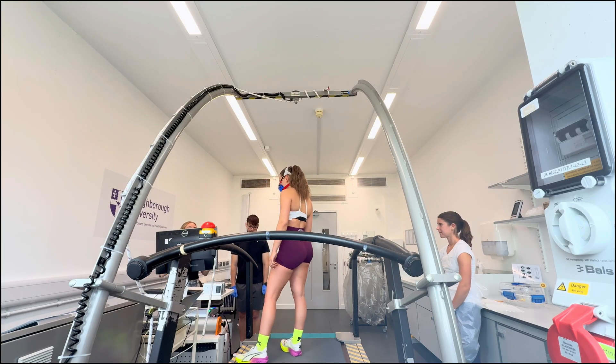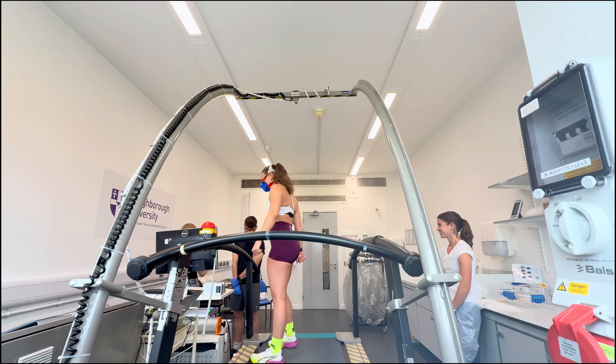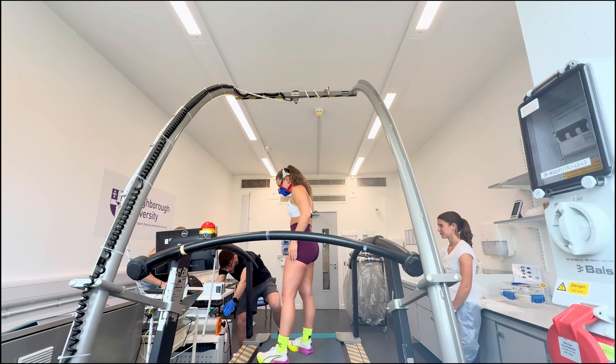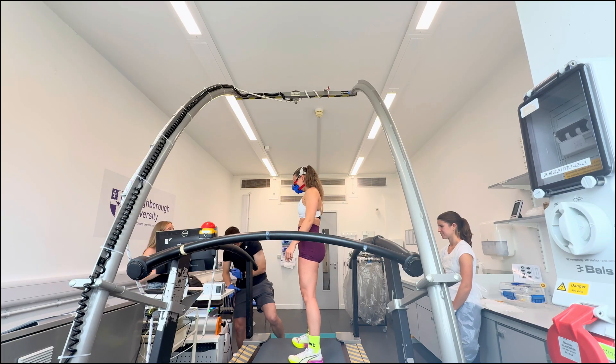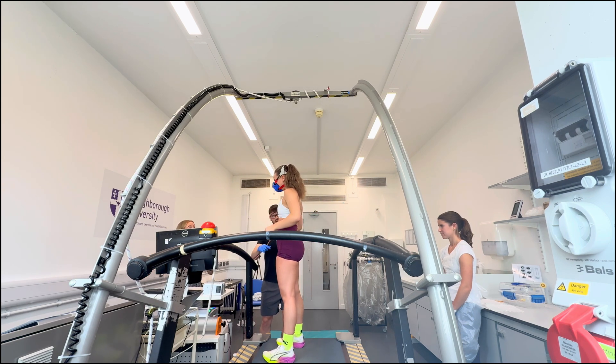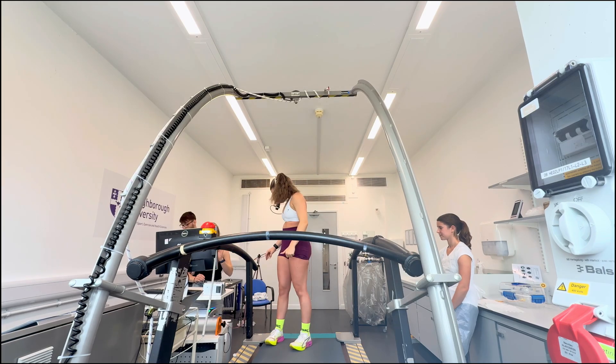Just so you have some idea: 8 to 12 minutes is what we're hoping it will be, but if you're still going at 12 minutes, please just carry on — that's just a rough guide. We'll make the mask a little bit loose around the back. We're going to start at 9.5 kilometres per hour and increase the gradient every minute by 1%. So just nice continuous running for as long as you can.